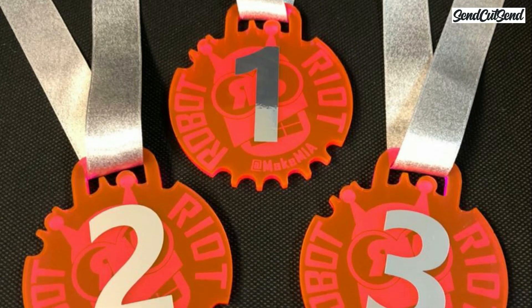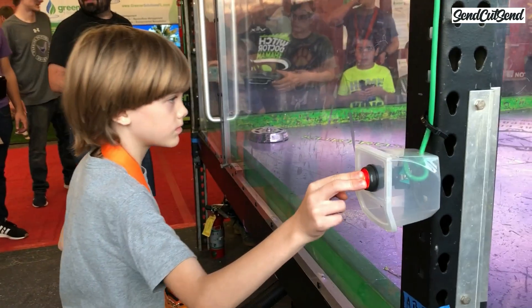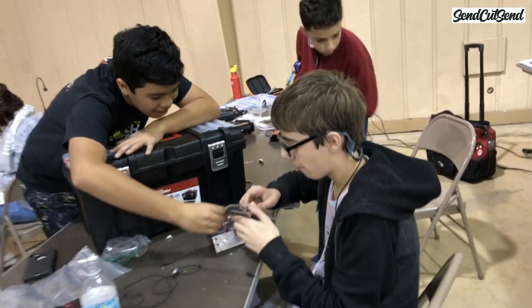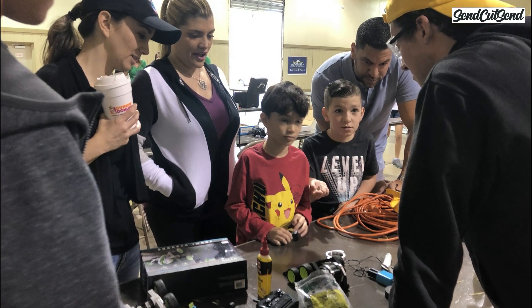Now let's talk about winning. You're in it to win it and being successful at your first competition means a lot to you. You should absolutely do your best to be competitive, but just winning matches will not determine how successful you are at your first event. There is so much more to each one of these competitions than winning in the arena. Take the time to walk around the pits and introduce yourself, and ask questions about other robots that interest you. Being successful at your first event doesn't just mean winning matches — it means becoming part of the awesome combat robotics community.